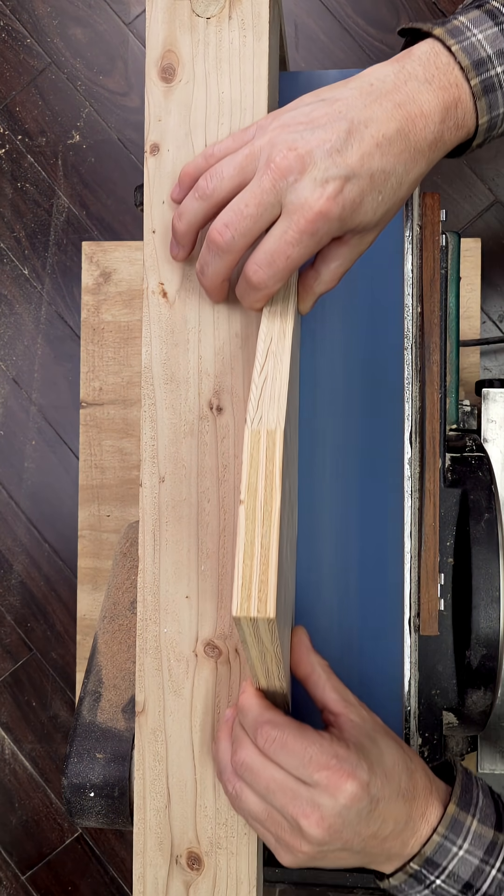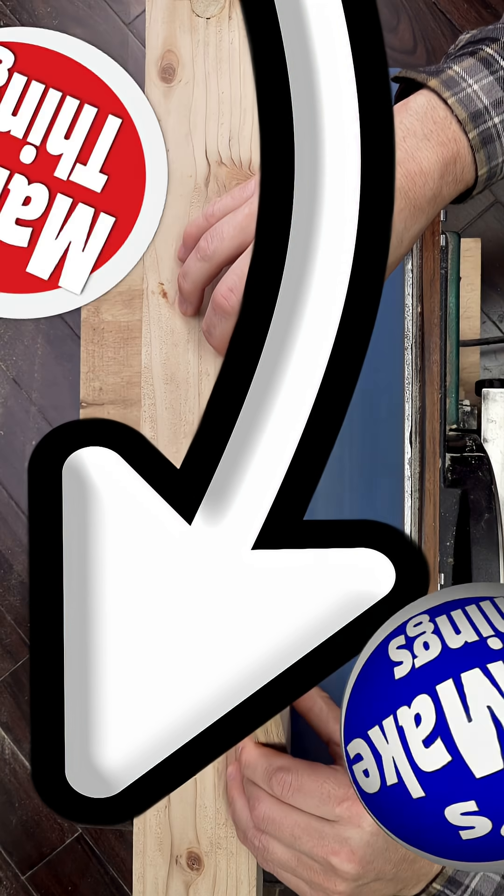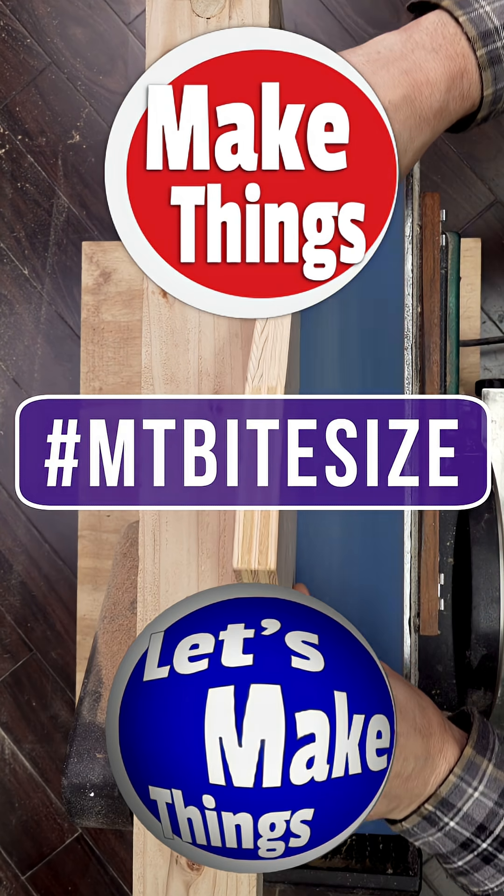To watch a video explaining the fixture, click right here. Sub and follow for more bite-sized tips. Keep making things.